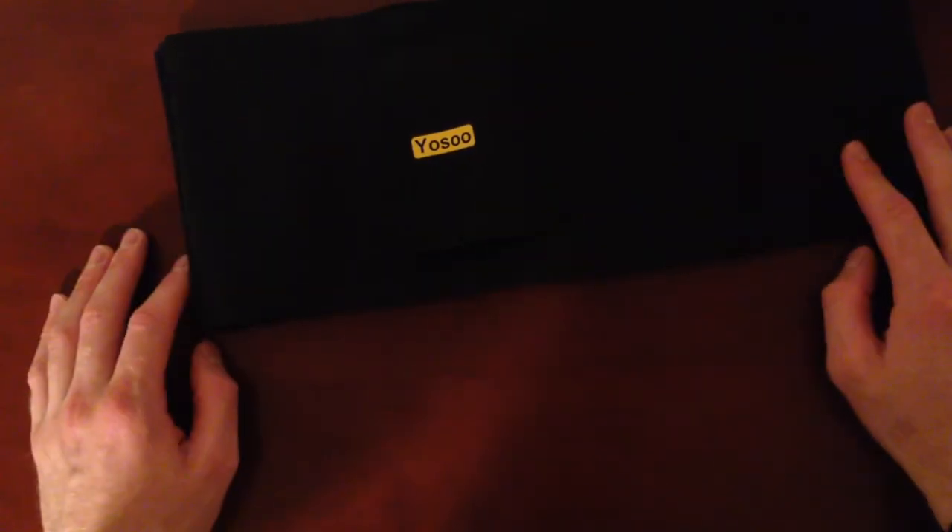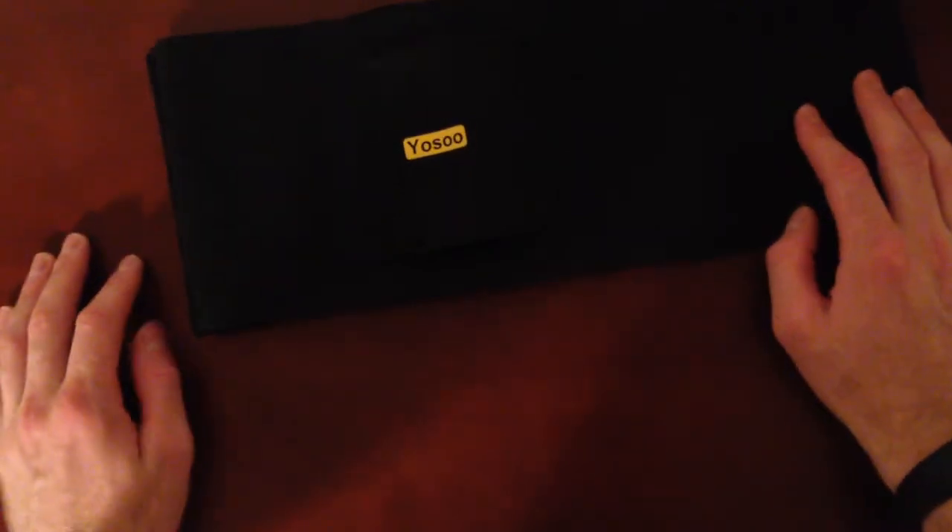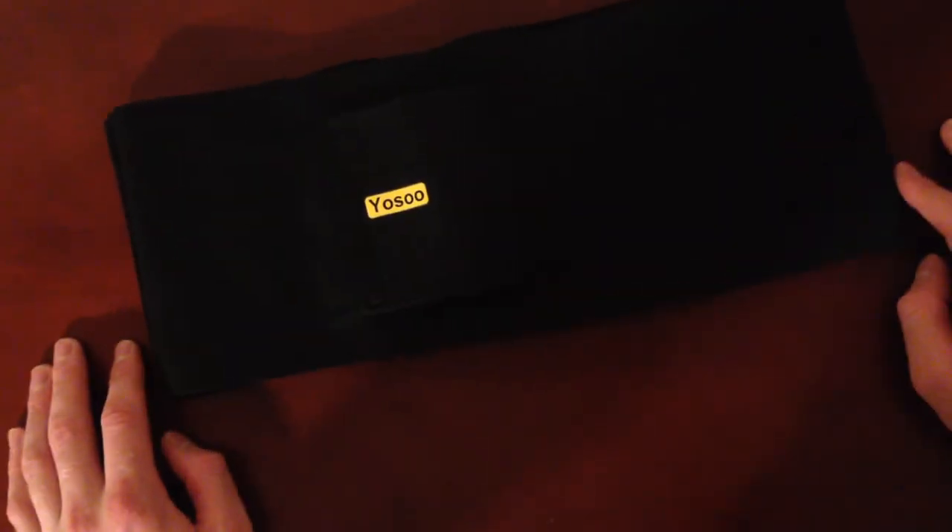Something unique about this is I can carry under my arm, I can carry on my stomach — just super versatile. Anyways, that's the holster. I hope this helps you kind of see what it's like. Thanks for watching.